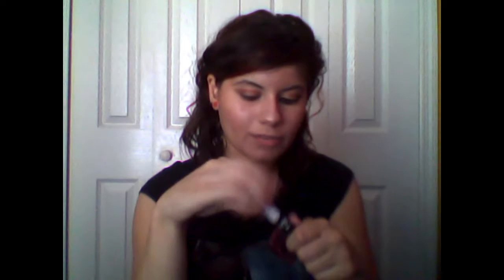Now I'm going to be creating a cat eye shape by using a liquid liner, and I want to be lining this on my top and bottom lash line. Don't I look fierce? I guess that would be the finished eye part.